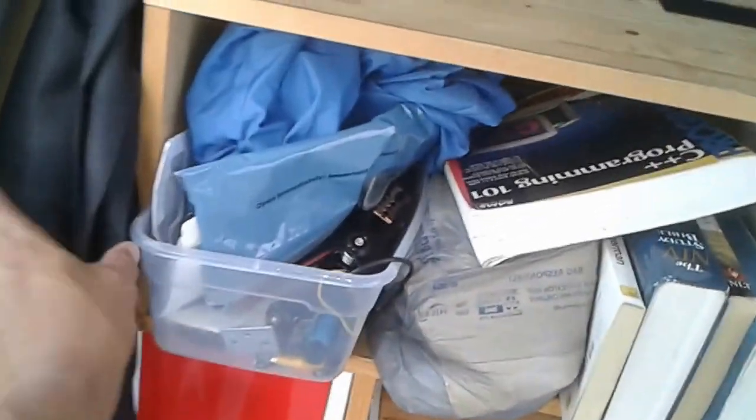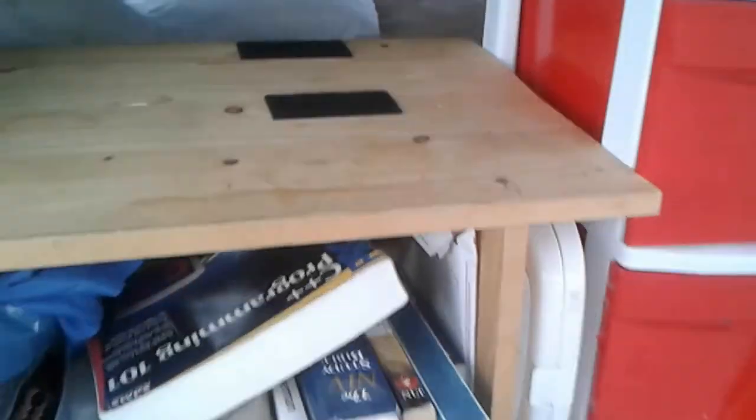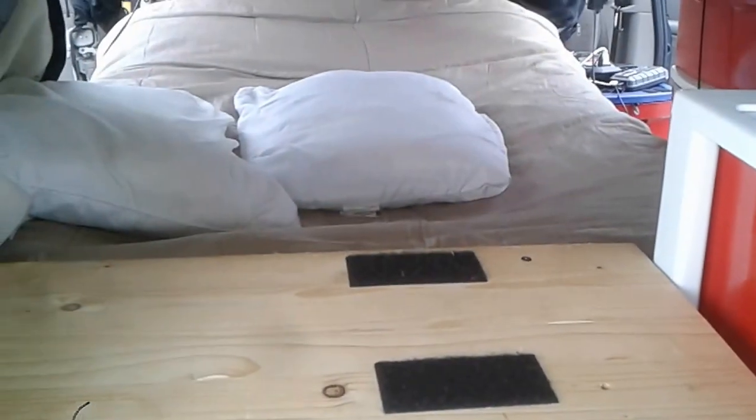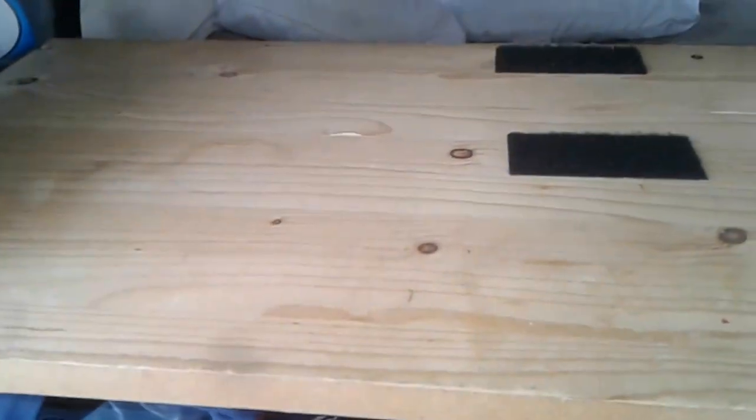I do have my tools and other items down here, which I need to sort through. And some more storage, which is currently a mess. You'll notice this little area here — this is actually a little work table for me to work right now. But I'm contemplating it — maybe I'll use this section.